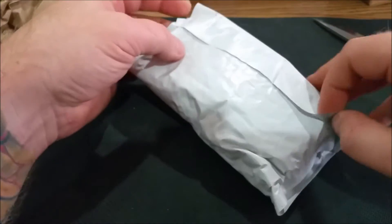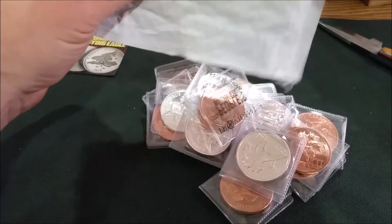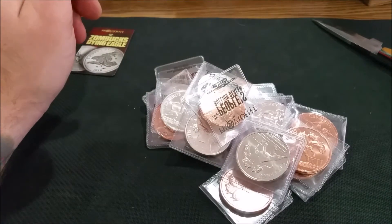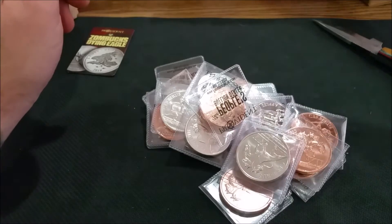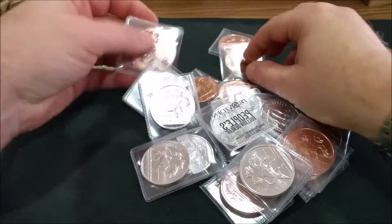Alright, let's see what's in this bad boy. This never works for me — yep, never works. That's like Christmas came early! Oh yeah, that's a pile. That is definitely a pile.